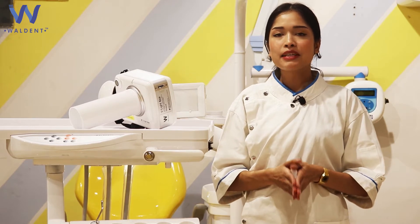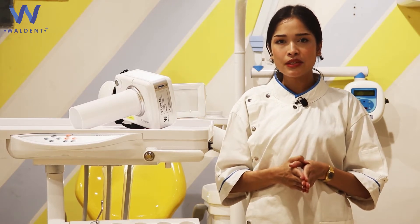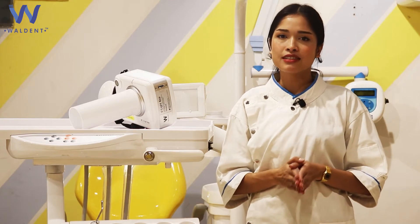The Walden V-Lite Eco X-Ray Machine is a portable X-Ray unit with a compact design and can be handheld or mounted on a tripod for an excellent user-friendly experience along with superior efficiency.